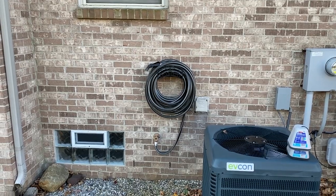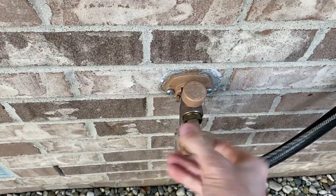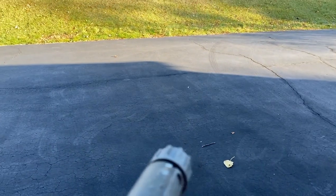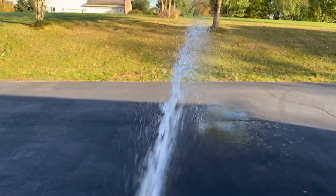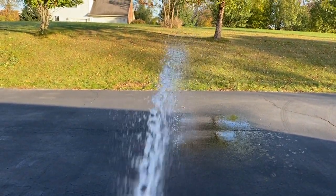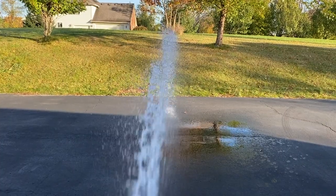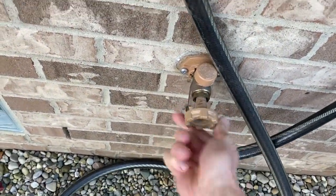Out at the hose now. The first thing I'm going to do is turn the spigot on — it's counterclockwise — and give it a good spray for about 10 seconds, let the water flow through there. Now I'll close the spigot.